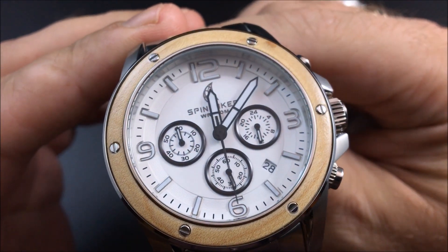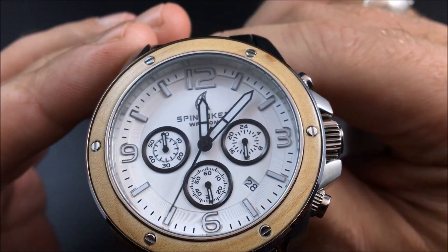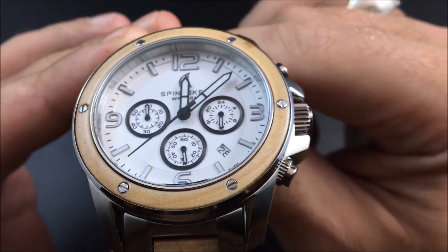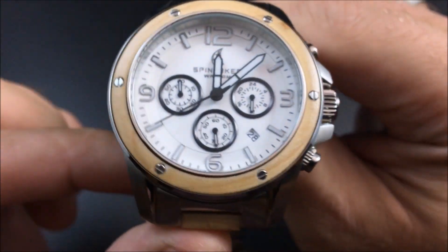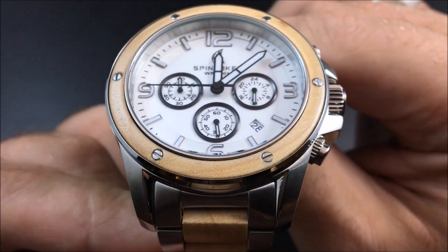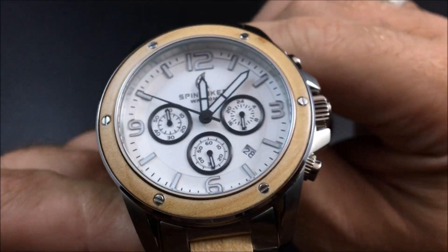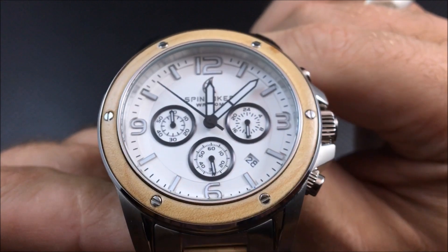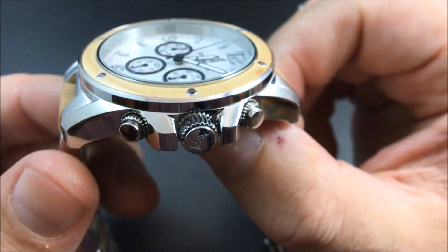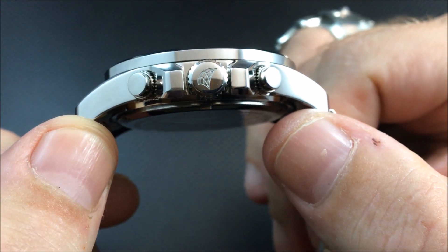Taking a close-up of the dial, you can see the outer portion has some nice texturing. In the full review you'll see the lume is a lot better than I expected. You have your date cutout between the four and the five, a very stark white dial, and applied numbers and markers. It is 100 meters water resistant.